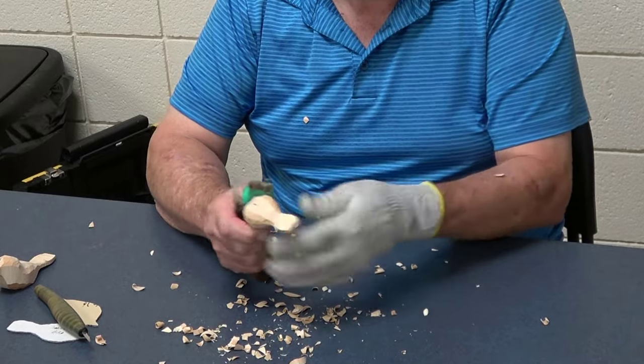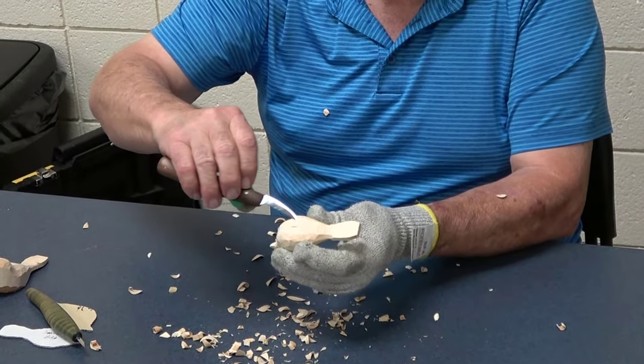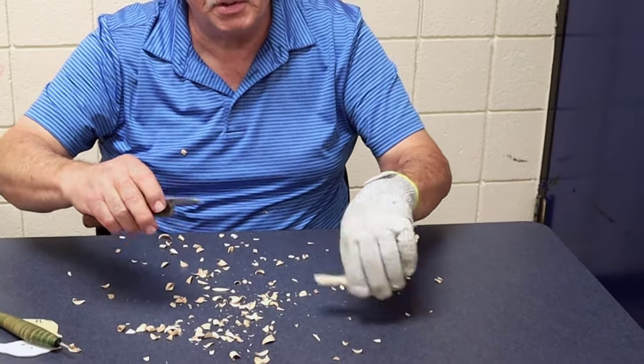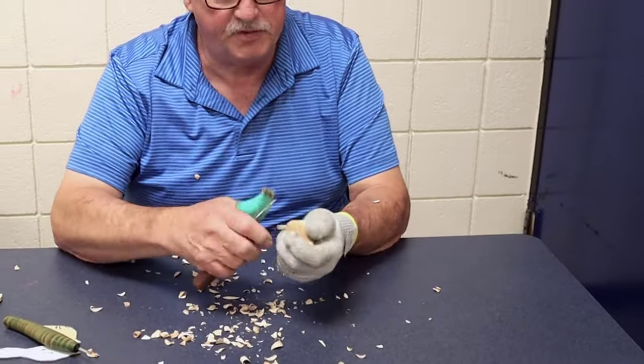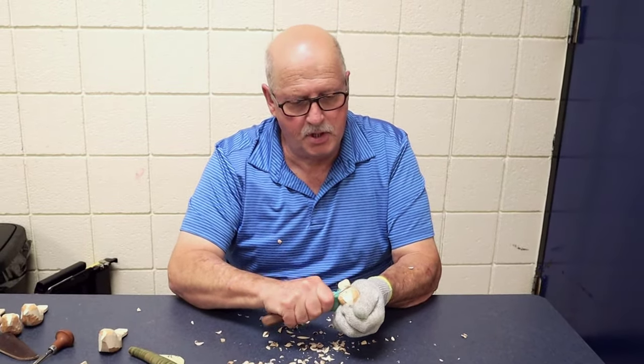Now I leave the very center of this — I leave a flat spot. That gives the bird so it rests good on a flat surface. But I'll remove all these other saw marks.